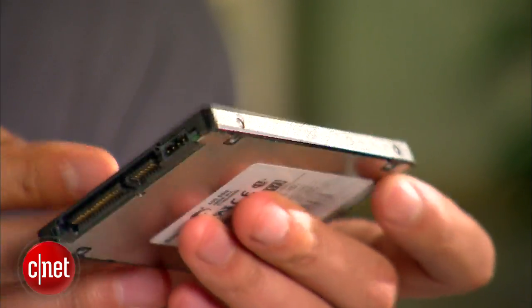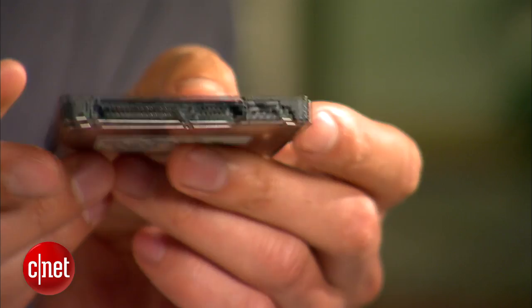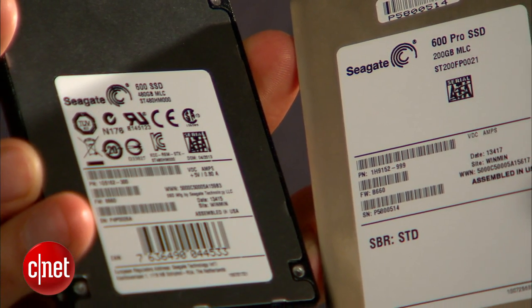The question is how expensive, and I don't know, which makes me unhappy because I'm used to knowing everything. But I will soon, and so will you, if you go read the full review at CNET.com of this Seagate 600 drive. The fastest way to find the review is to follow me on Twitter, Facebook, or Google+. This has been a very brief look at the very first solid state drive from Seagate, the Seagate 600, with a hint on the Seagate 600 Pro.